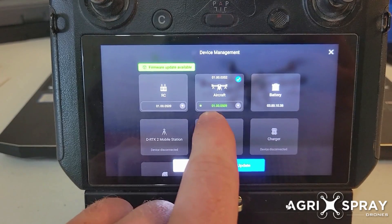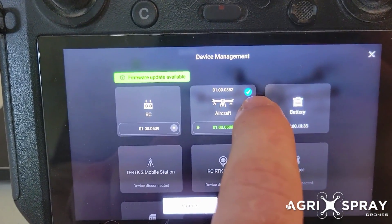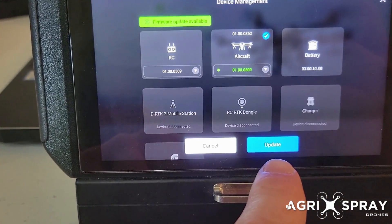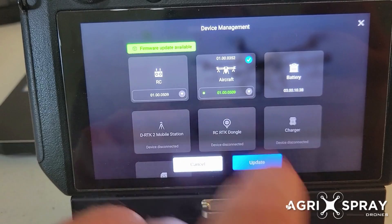You can see right here it has the green firmware 509 and we have the blue check mark. That means if we click update, it's going to update whatever is check marked to whatever firmware it shows.